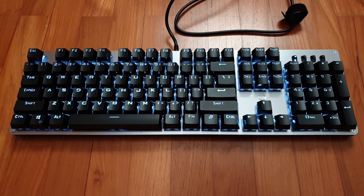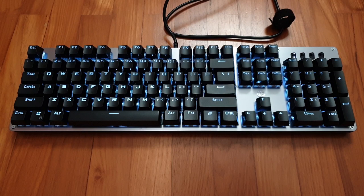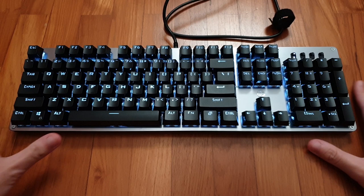This keyboard also features N-key rollover, which means you can press all the keys at once and they will all register. A standard non-gaming keyboard is typically six-key rollover. This keyboard comes out of the box set to six-key rollover mode, and if you want to turn on N-key rollover you can hit Function and Scroll Lock. You have to do this every time you turn on your computer or unplug the keyboard, because this keyboard does not save its settings.